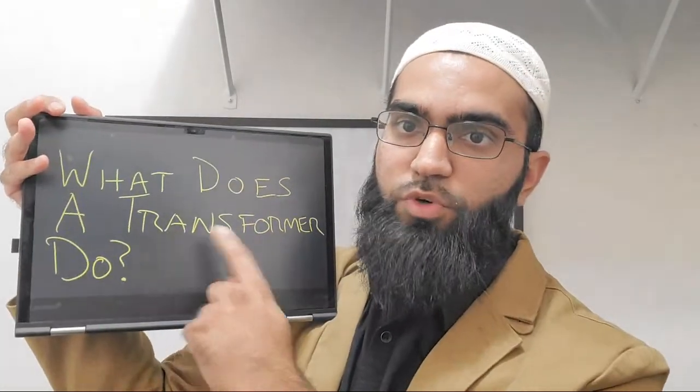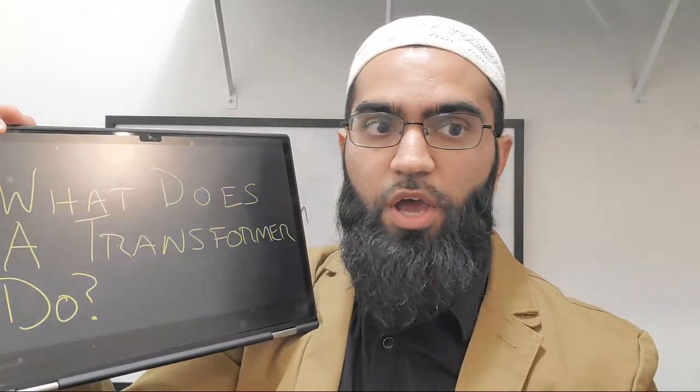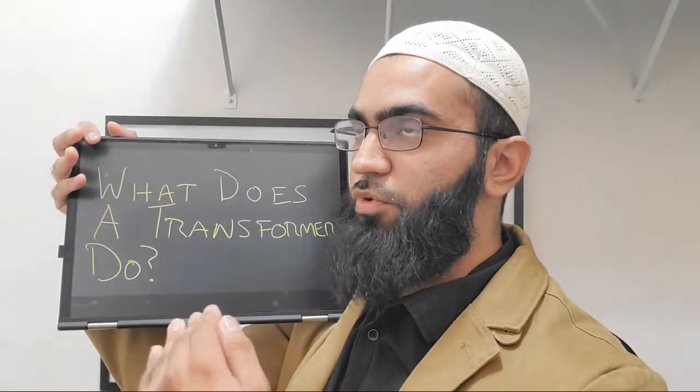So a transformer converts an AC electrical signal into another AC electrical signal with voltage being higher or lower, and therefore also converting current.